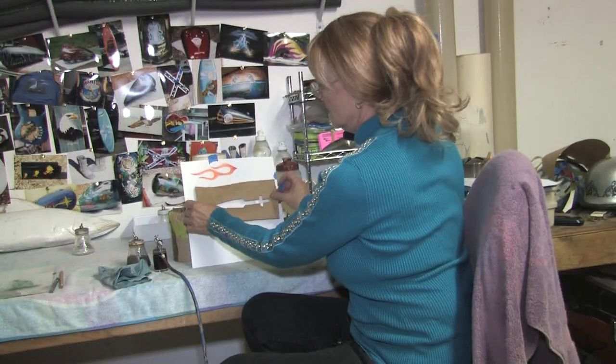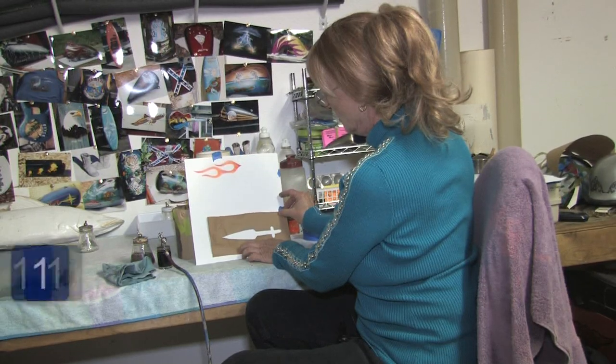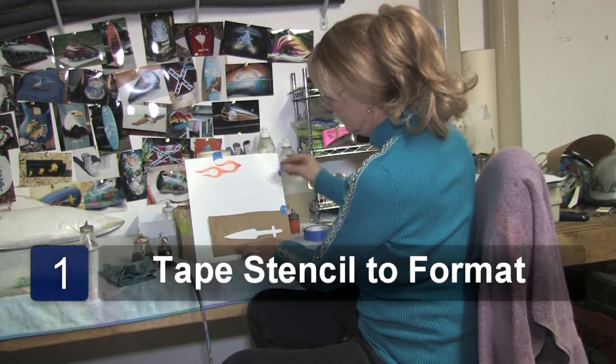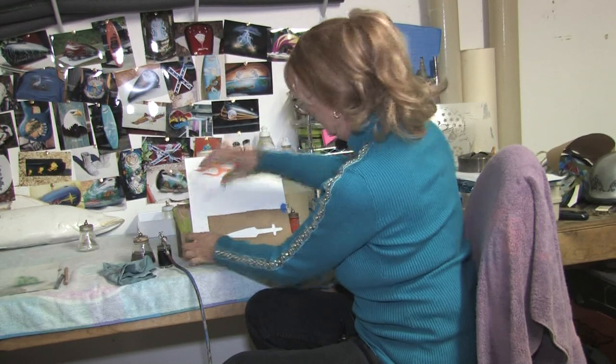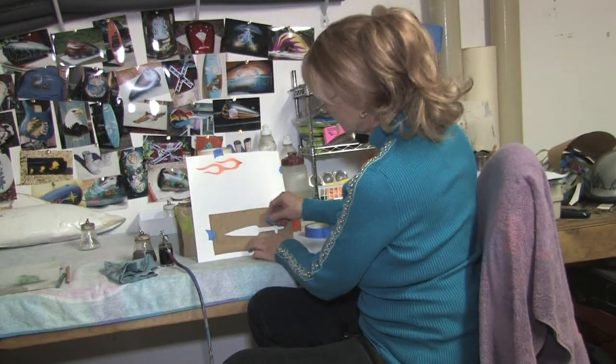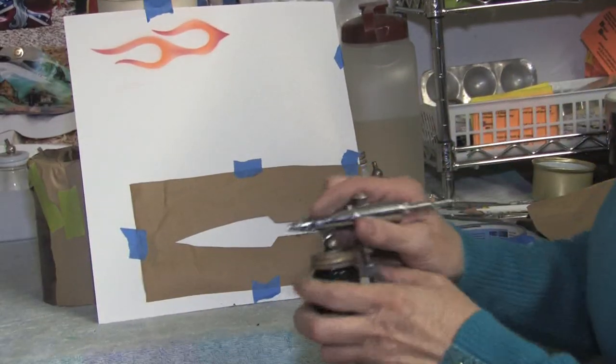I'm going to take the dagger stencil and we're going to tape it on to our format. You want to make sure it's nice and tight. Now we're ready to start airbrushing.